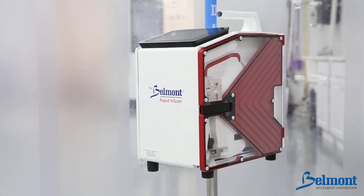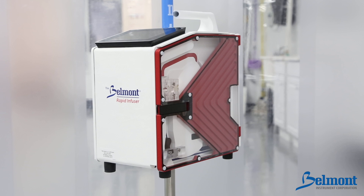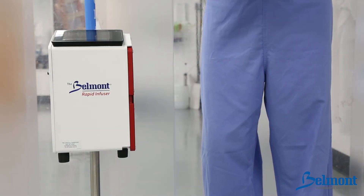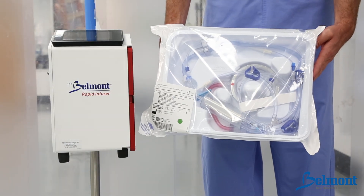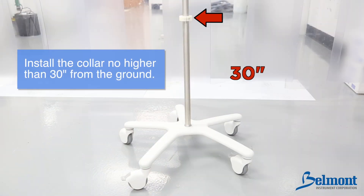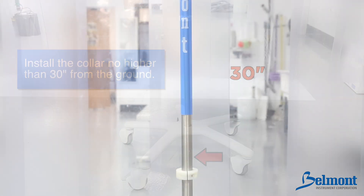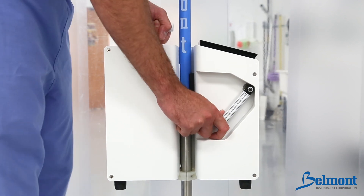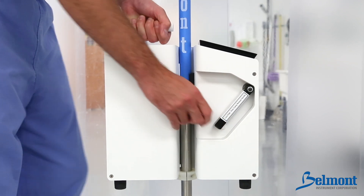The Belmont Rapid Infuser RI2 consists of two main components: the control system, which is mounted on an IV pole, and the disposable set. First, install the collar on the IV pole just beneath the system, no higher than 30 inches from the base of the IV pole. Mount the system above the collar by pushing down on the pole release handle. Check that the system is secure before proceeding.